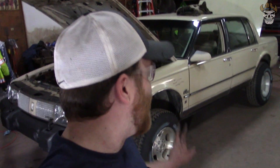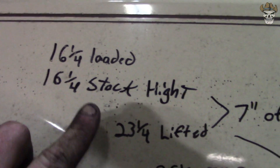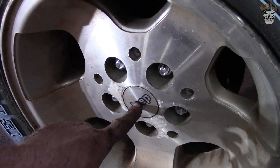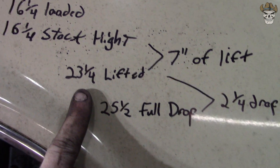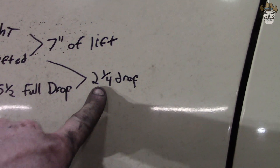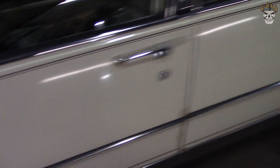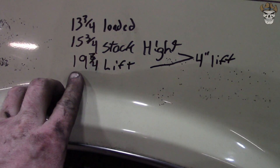Dang guys, that thing looks pretty good. I drove it forward and backwards a little bit to get the suspension to settle out, and this is where we're at. The car stock was 16 and a quarter inches from the center of the rim to the bottom of the fender. Lifted, it's 23 and a quarter, which gives us 7 inches of lift. My full drop — tire all the way down — is 2 and a quarter inches, which is a really good number. Coming to the back, stock ride height was 15 and three quarters, and lifted is 19 and three quarters, giving us 4 inches of lift. So those of you paying attention, we are 3 inches low in the back — and I've got a surprise for you. I'm going to show you the air ride on this thing.